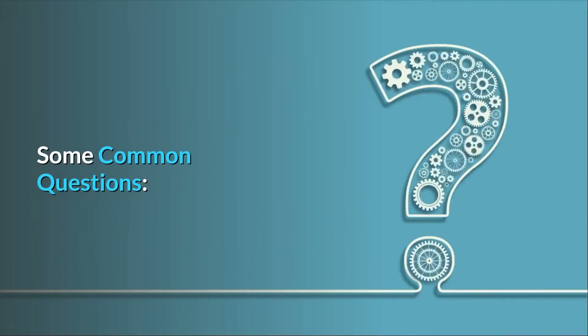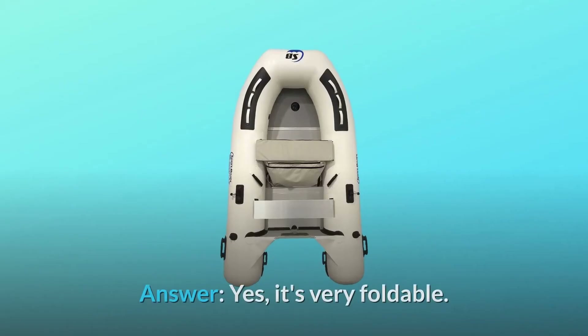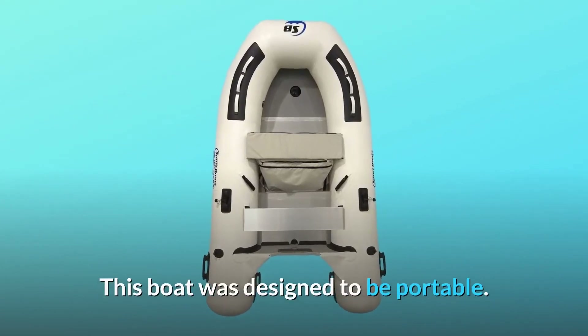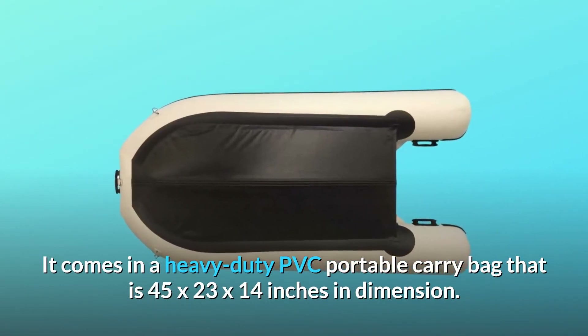Some common questions. Question number 1: Is it foldable? How big is the folded package? Answer: Yes, it's very foldable. This boat was designed to be portable. It comes in a heavy-duty PVC portable carry bag that is 45 by 23 by 14 inches in dimension.